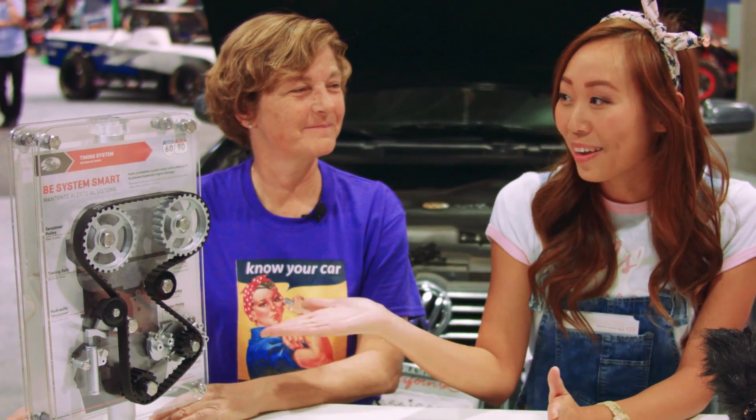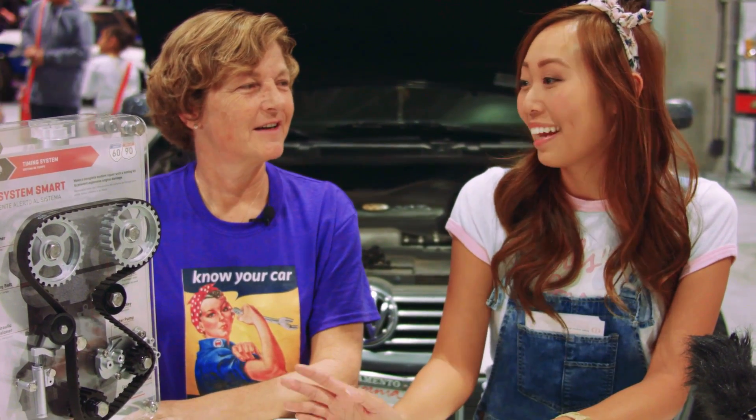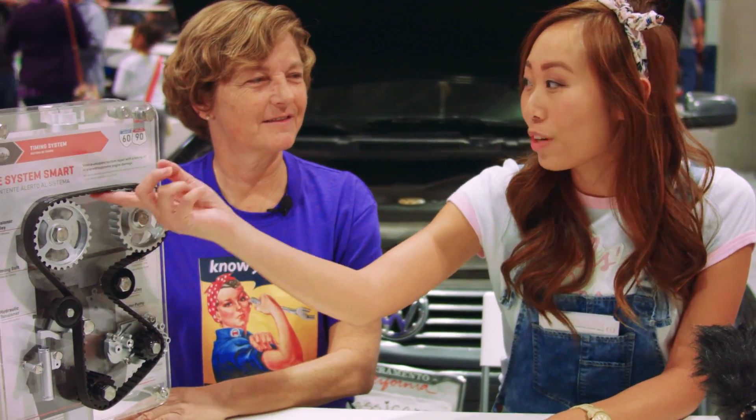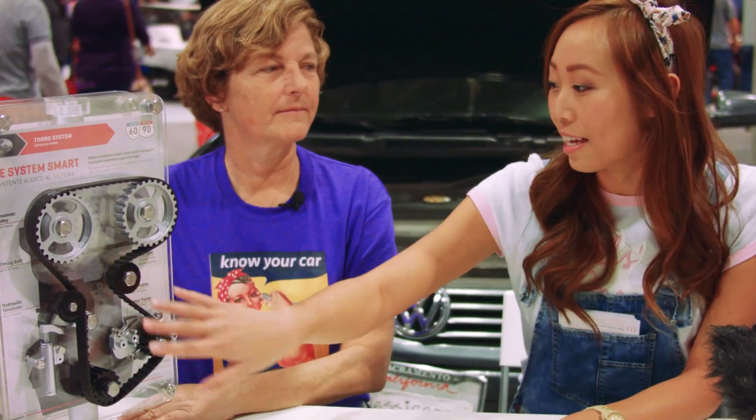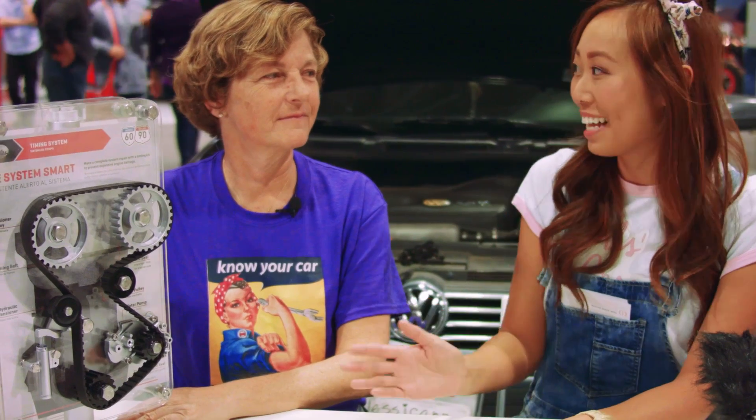Today we are sitting here with a timing belt. We just covered drive belts, so make sure you check out that video. But this looks a little intimidating to me — it has so many more ridges, gears, everything just looks more intricate than the drive belt. So tell us about this.